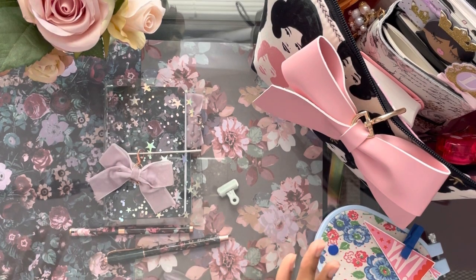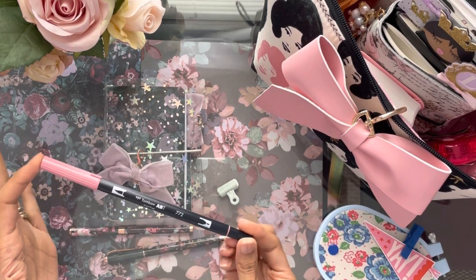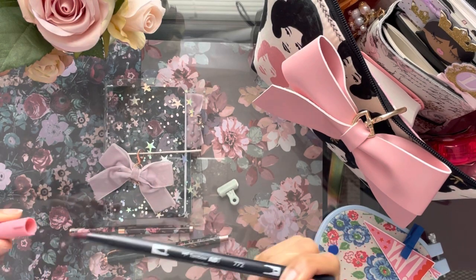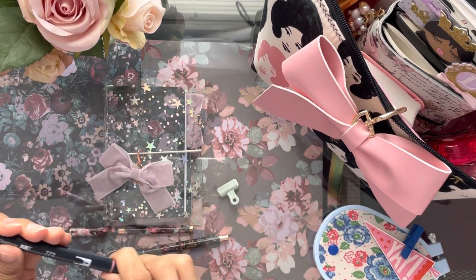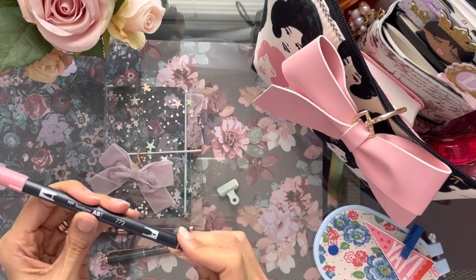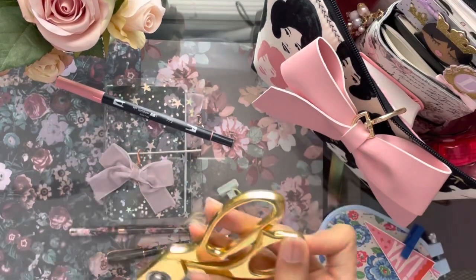First I'm going to share my Tombow marker — this is the dual tip Tombow, so these are brush lettering pens. On this end it's like a paintbrush tip, and on the opposite end is a thinner tip of a marker. I use these absolutely every day because I hand letter something every single day.